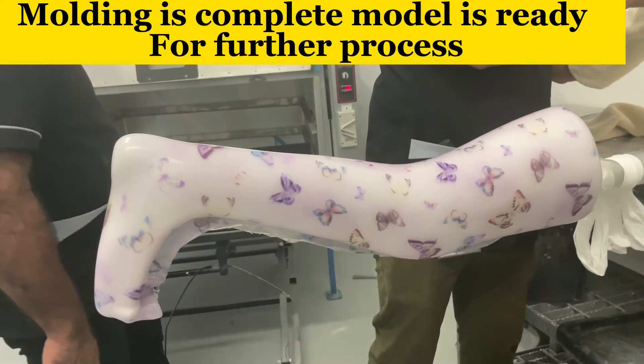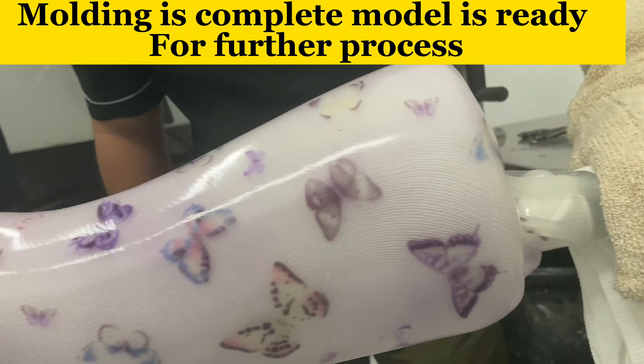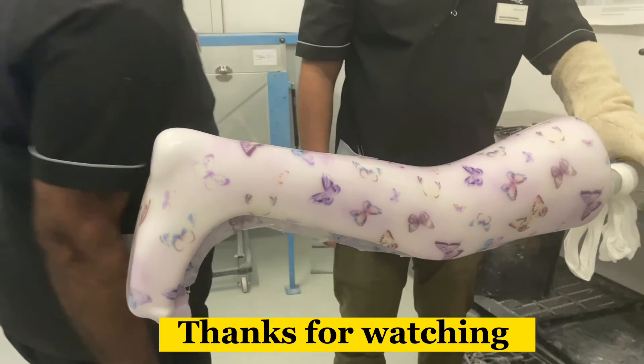Then keep the model for some time to let it cool, and then you can do the further process of cutting and bending, or whatever the next step. If you like this short video, kindly subscribe to my channel. Thank you so much for visiting — bye bye!